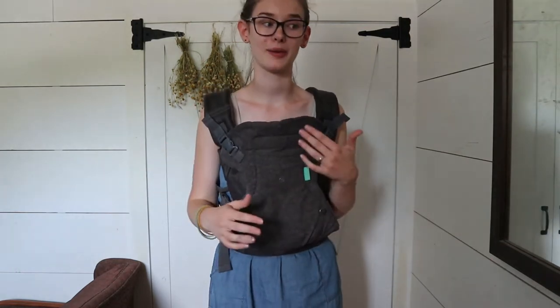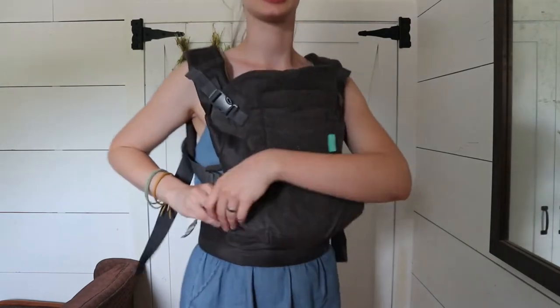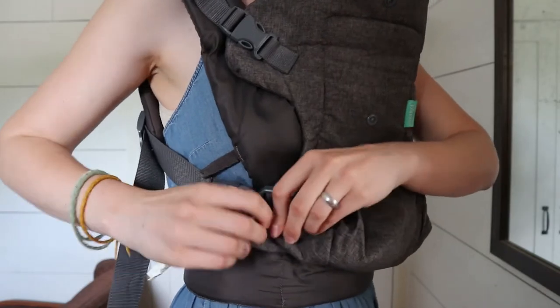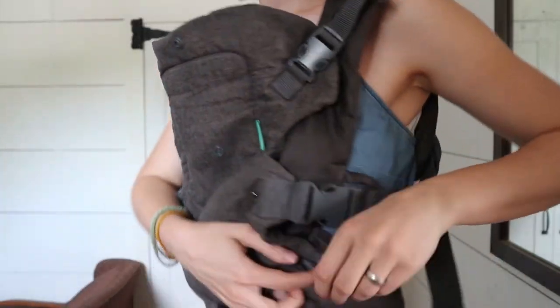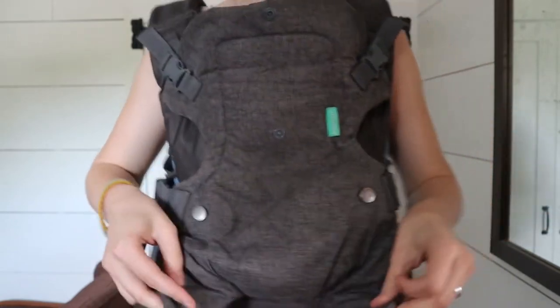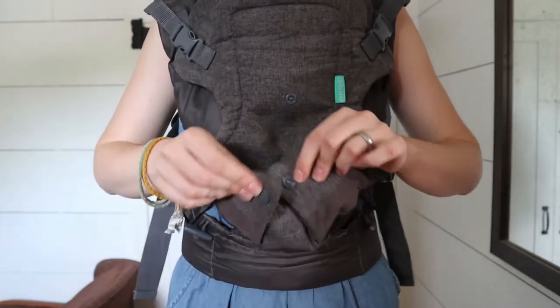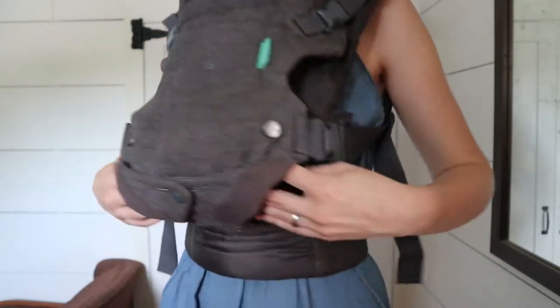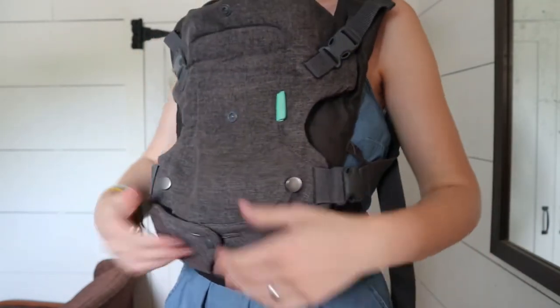That's another reason I prefer to have them facing in. If your baby doesn't like to be facing in and wants to be facing out to see what you're doing, you just take these little buckles right here and undo them on each side. Then you take these two flaps and buckle them right here. You can see there's more room for their legs to be out like this.